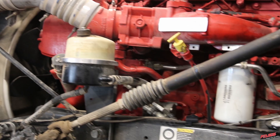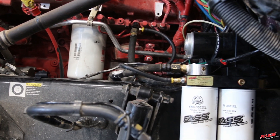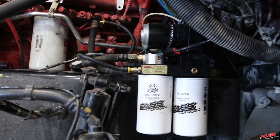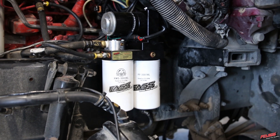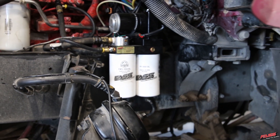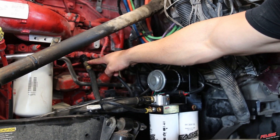One of the great features of our industrial series system over our previous system is there's no longer a need to run a dedicated return line kit from the back to one, or if it's got two fuel tanks, to both fuel tanks. You'll simply just tie in with the engine return, which we're going to show you throughout the installation process.